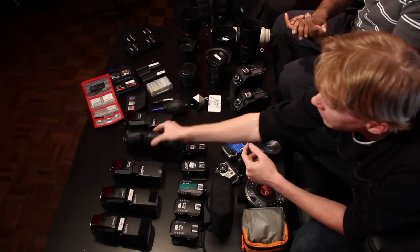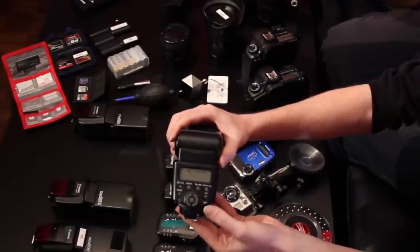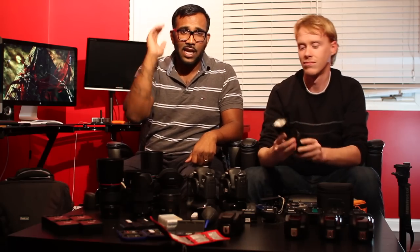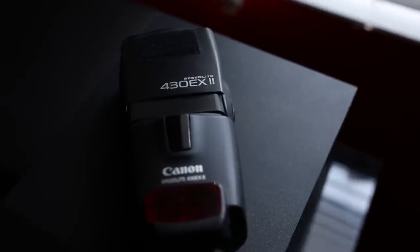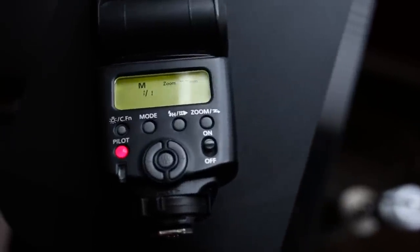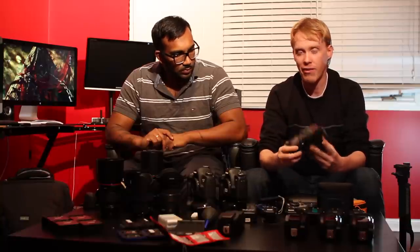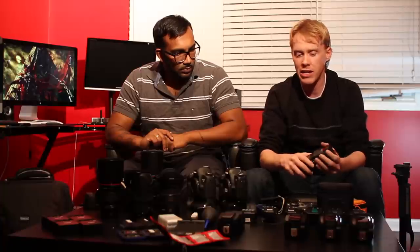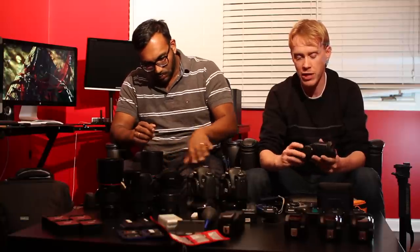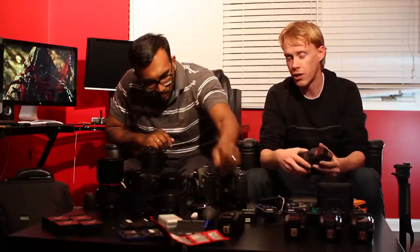Next we have the 430 EX2. This is a very handy flash — solid and very durable. I've dropped this flash several times and it can take a beating. This is actually one of my favorites and I'll never let it go. It doesn't act up the way the 580 does. I'll use the 580 for some on-camera stuff, but not for off-camera because it has some incompatibilities. The 430 is very solid both on and off camera, though not as powerful as the 580 or the 600.